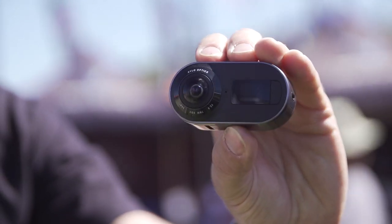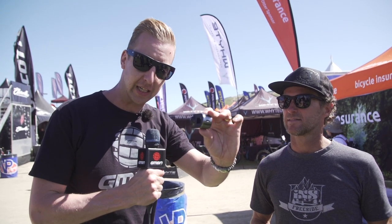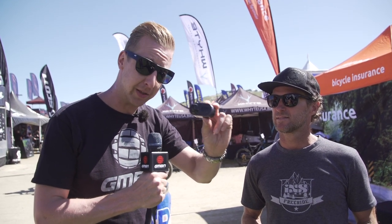So this is the actual unit itself. As you can see, it's really, really nicely manufactured. As Richie said, it's compatible with existing GoPro mounts out there. The 360 stuff in there does photos, does videos, does everything you need to do. Could this be the new GoPro?